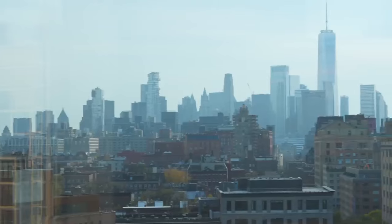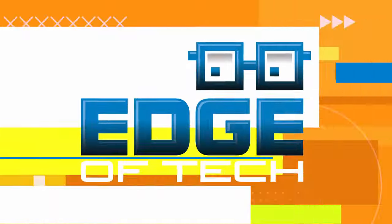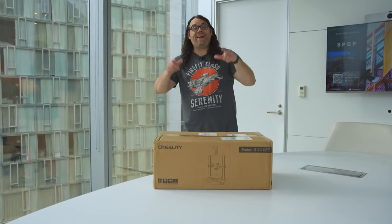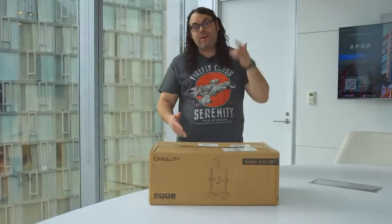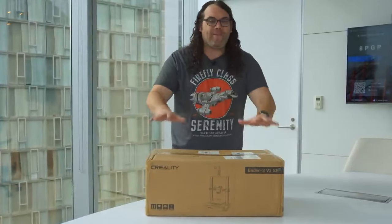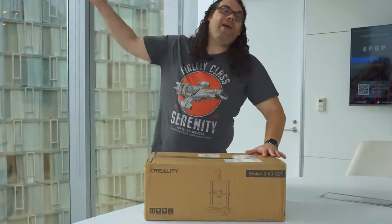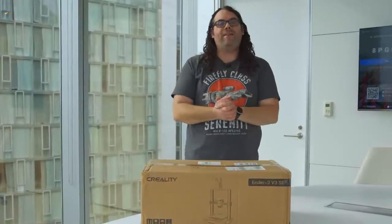Today I'm filming in New York and it's about time that I checked out the Creality Ender 3 V3 SE. My name's Jim and this is the Edge of Tech. I am in New York right now and I have not checked out the Creality Ender 3 V3 SE — yes, that's a mouthful — but I'm super pumped because this is a printer I haven't checked out yet, and I'm all the way from Wisconsin to New York today to do that. I'm in town for a really cool event tomorrow night, but today we get to see what makes this printer special.